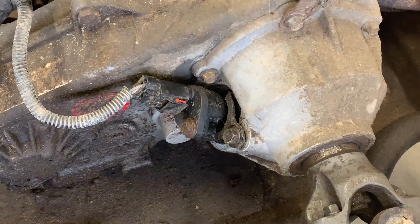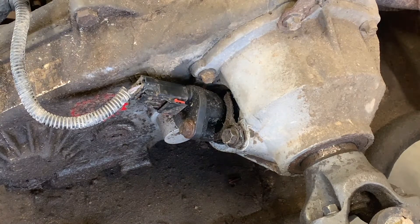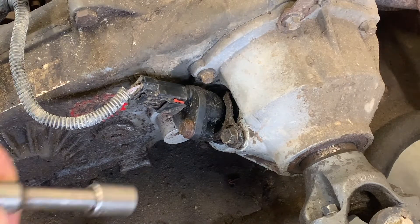Alright guys, I just wanted to make a quick little video on how to change your Speedo gear on a PJ transfer case, the MB231.